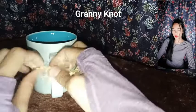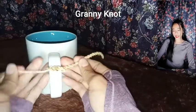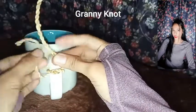Granny nut — it is most often created by incorrect knotting technique and is most likely to slip when compared to the square nut.